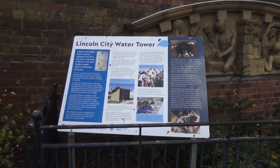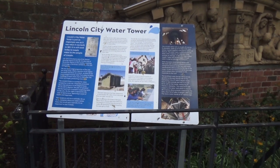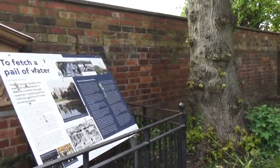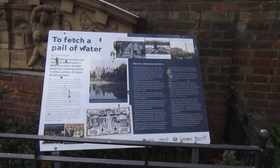I saw this tower and I thought it was some historic medieval tower, but it's actually Lincoln City Water Tower. There's a board on it, and a further board on it.